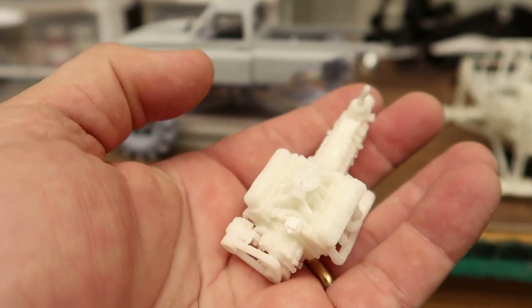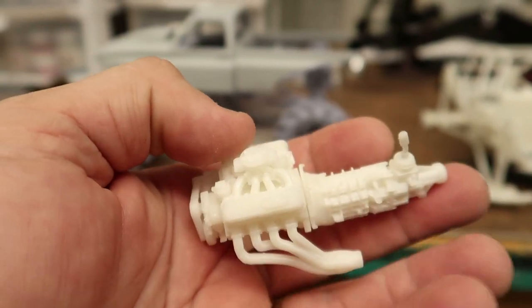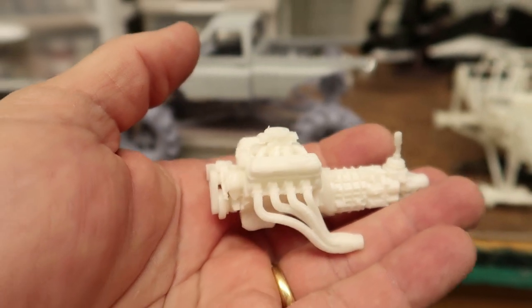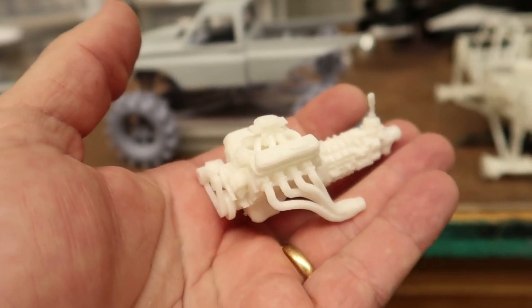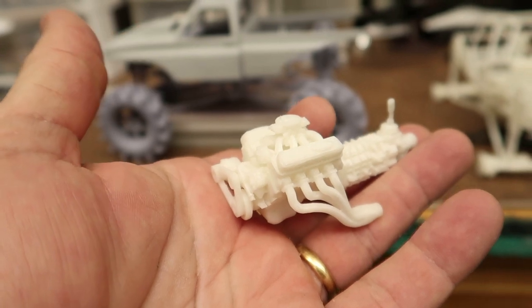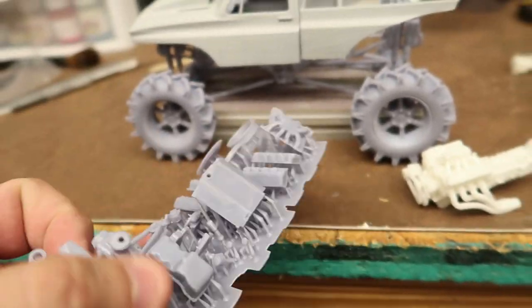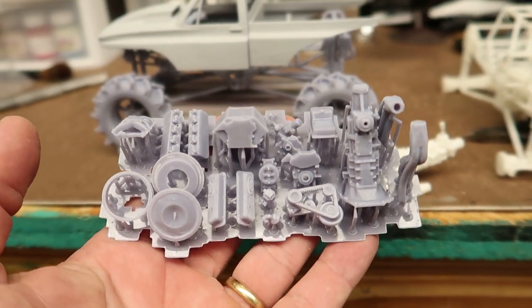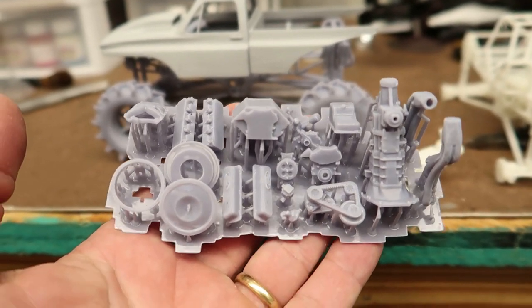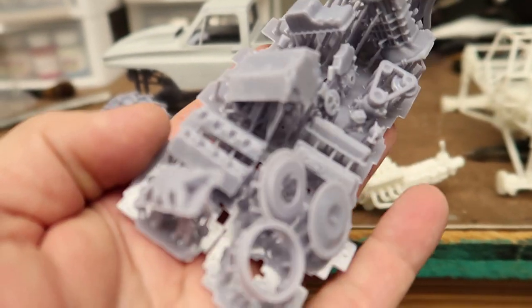If you guys are Ford guys — and I know there are some out there, regardless of the Ford haters and Chevy guys — there is now a big block Ford you can get printed and it's awesome. I don't think he's got it up on his site yet, but it will be available. The headers look awesome, those long tubes. I did print a new one in gray — this is a file that Miguel sent me, and check it out, it's pretty detailed. This one printed a lot better. There's your intake.